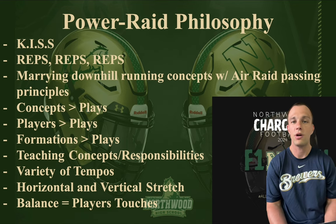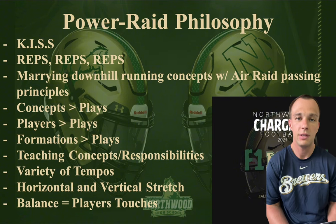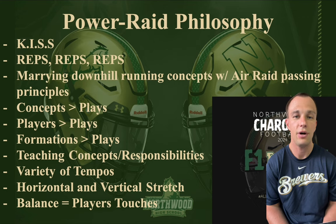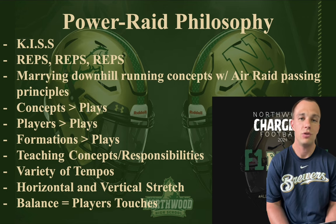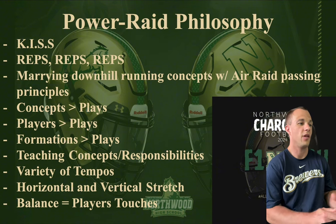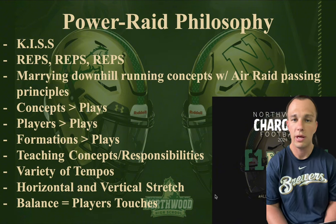I want to talk about some of the crazy formations or unique things that we'll do inside of our offense to try and give us a numbers advantage and just have fun, let the kids have fun, let them name it — ways to put some strain on the defense. One of the things we talk about in our Powerade philosophy is formations over plays.